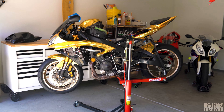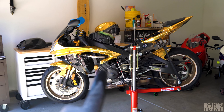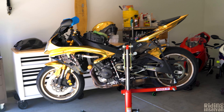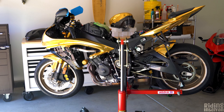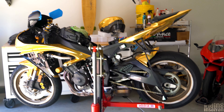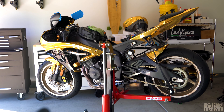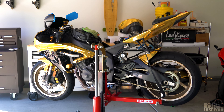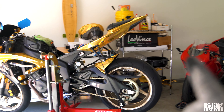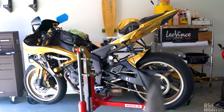Hey everyone and welcome to a brand new episode in the hyperbolic time chamber featuring the one and only Golden R6. I haven't worked on this bike nor ridden it in almost a year or more, but that is about to change. We're going to be doing a full service, maintenance, and installing a ton of mods mostly from that steel rack with parts we're going to be putting onto the bike.